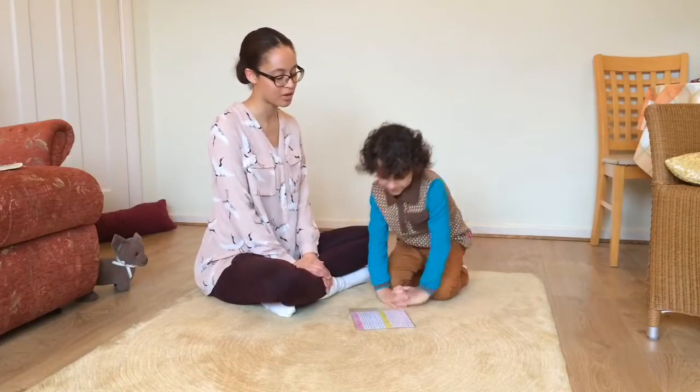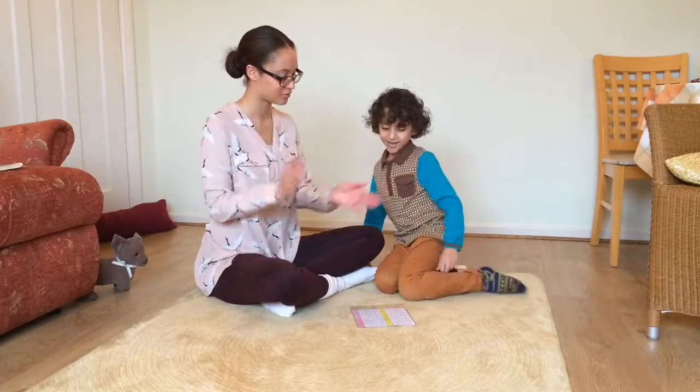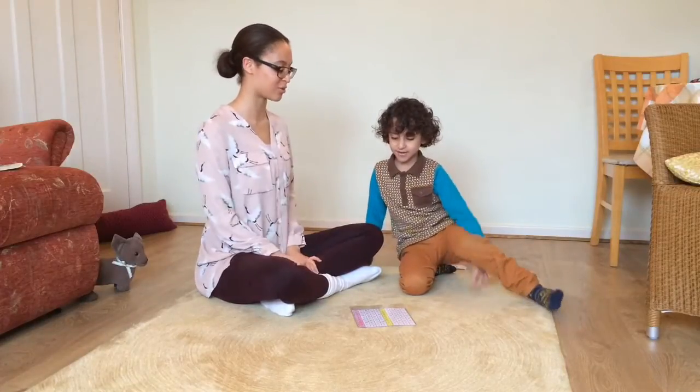Here you can see Hansa and I are practising that. So we go: five, ten, fifteen, twenty, twenty-five, thirty, thirty-five, forty. Good, well remembered.